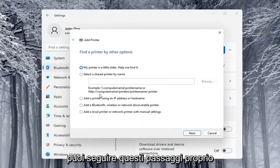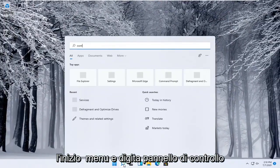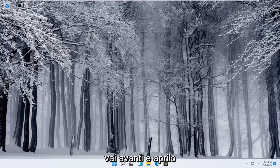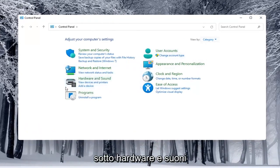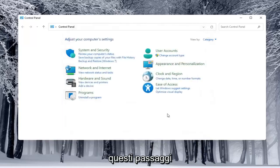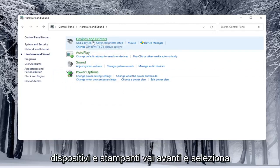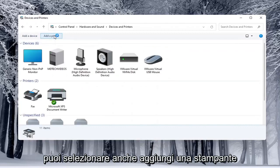Alternatively, you can open up the Start menu and type in Control Panel and open that up. Select View By and choose Category View. Underneath Hardware and Sound, select Add a Device to see what's connected and walk through those steps. You can also open Hardware and Sound, then select Devices and Printers, and select Add a Printer as well.